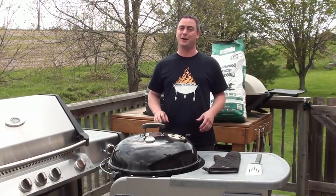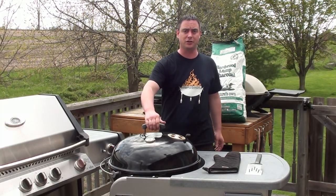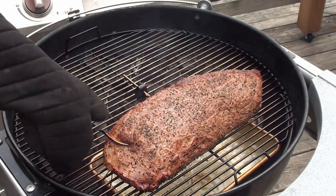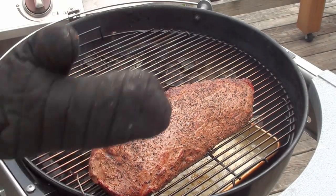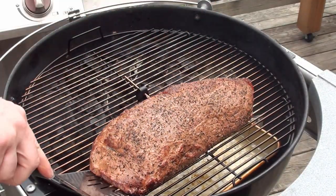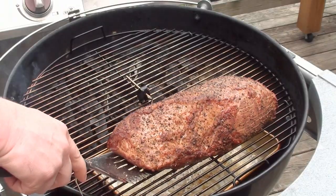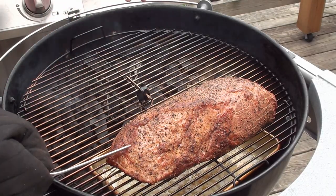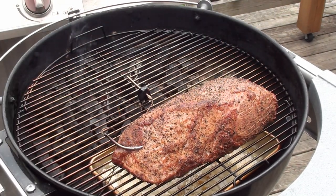The roast has been on the BBQ for an hour now and it smells great. Let's crack it open and take a peek — spin it around 180 degrees to ensure even cooking. First thing: take your temp probe out — it is hot so put on an oven mitt — then just take it and spin the roast right around. Place your oven mitt back on, take the temp probe, and try to get it in the deepest part right in the middle. Shut the lid and let it keep cooking away.